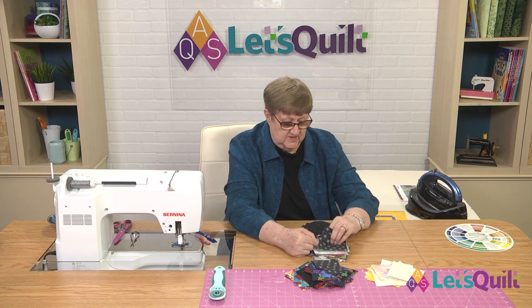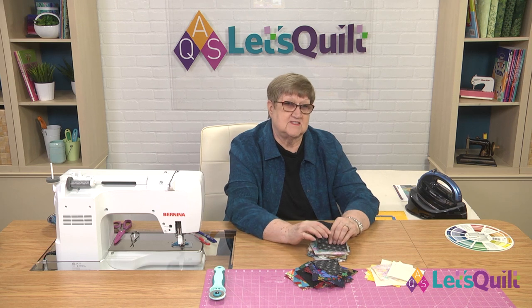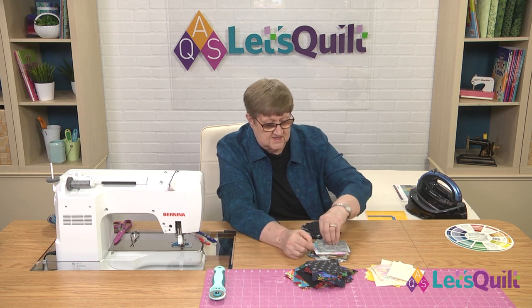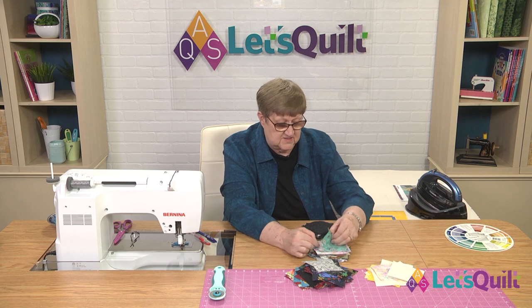You might ask, how many of the same fabric? We're not attempting to make every single triangle in this quilt to be a different fabric — that would be a charm quilt. This is really meant for you to use up your scraps. And so you can see that I've cut maybe four or even as many as six of some of these fabrics.